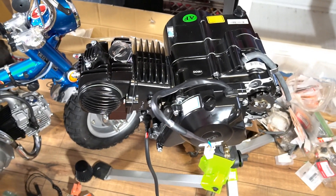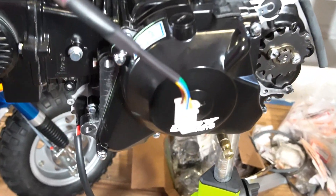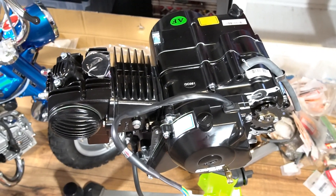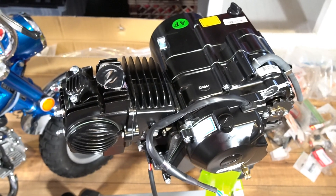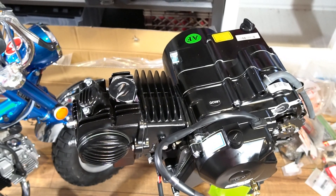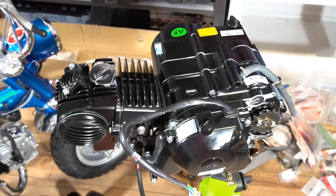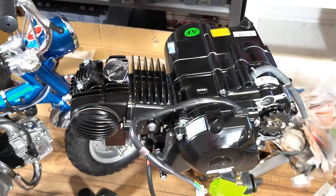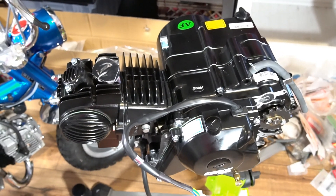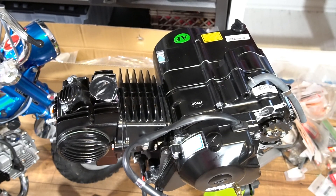The first thing I'm going to do is address the engine. This is a Pitster Pro - actually labeled as a GPX engine - it's the 140cc electric start. I just drained the oil it came with, because you're going to want to put fresh, appropriate oil in it. Also adjust your valves - I have a video on that which covers basically all these four-stroke engines. I'll put a link in the description. Set the valve lash at 4 thousandths of an inch.